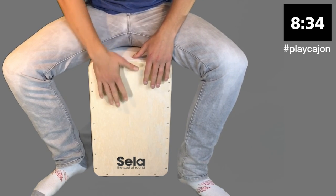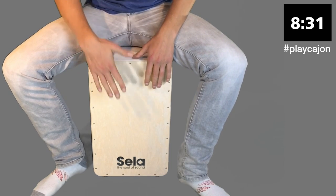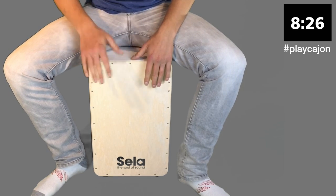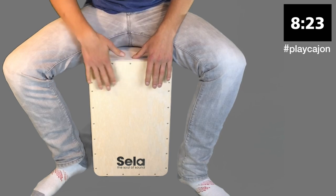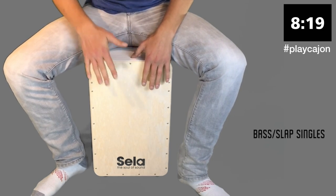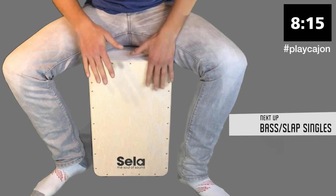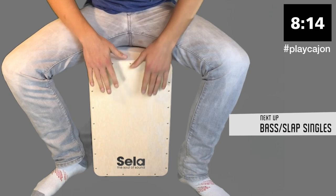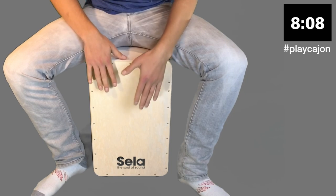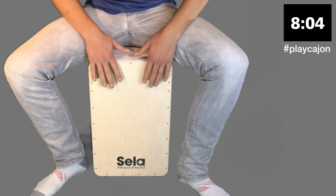And now go back to that Rumba pattern. Next we're gonna go into some bass slap singles — just playing singles between the bass and the slap.